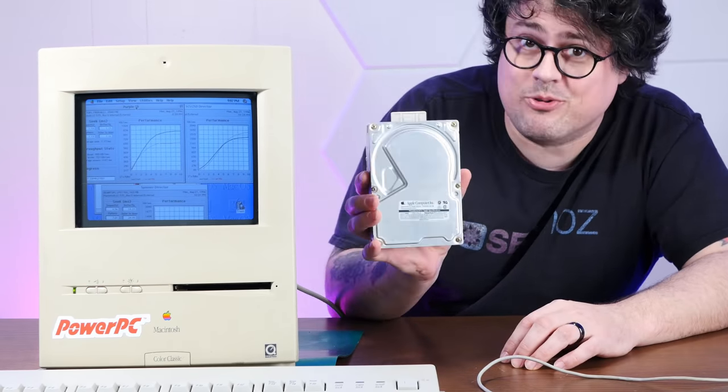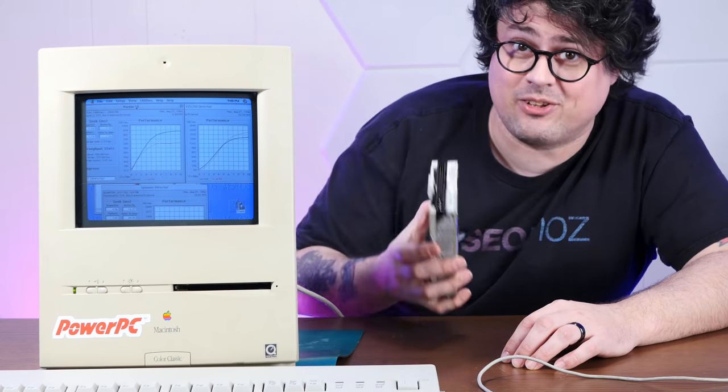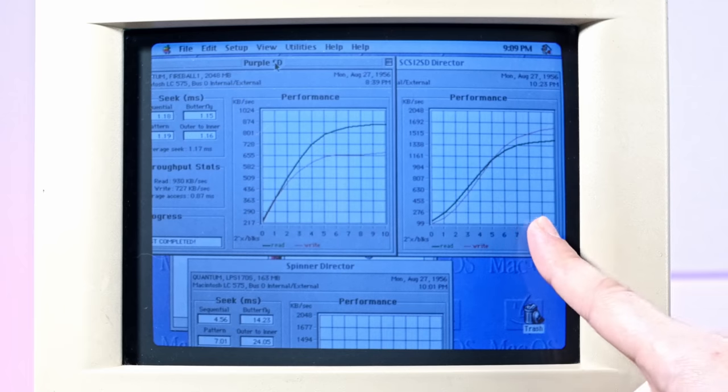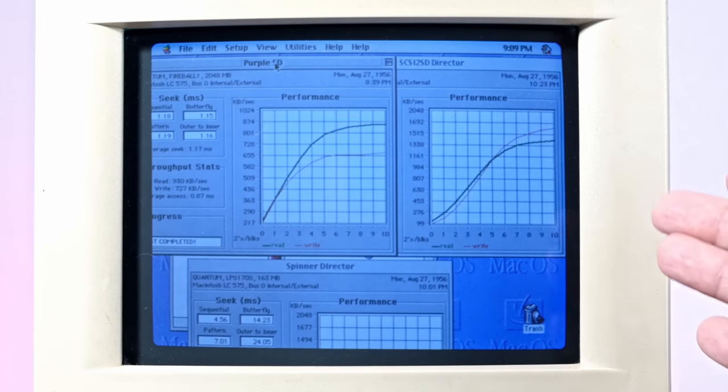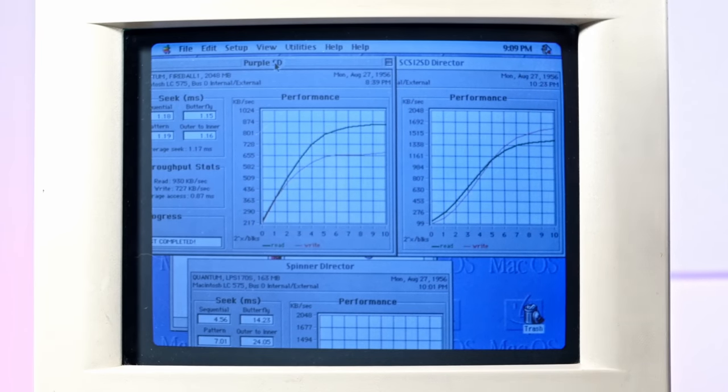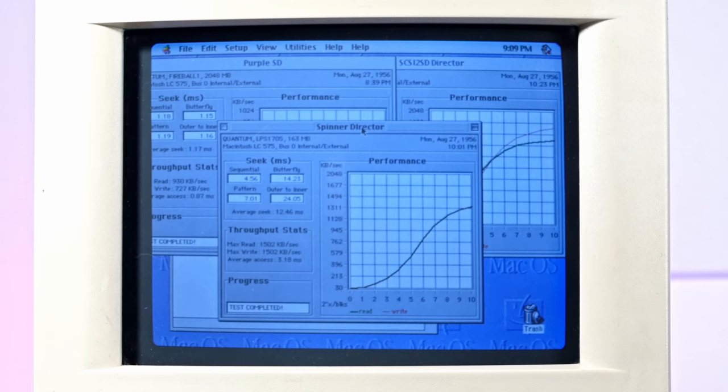What really matters for the feel of speed is throughput. So I used SCSI Director 4.0 Pro to measure that on both the SCSI-to-SD and the firmware-updated Blue SCSI, and just for giggles, on an old Apple-branded Quantum Pro drive from 1993. The Blue SCSI is on the left and SCSI-to-SD is on the right — read performance on the Blue SCSI looks better, but write performance on the SCSI-to-SD looks better. And here is the result from the old spinning disk, which appears to be slower than both, with read and write being the same on that drive.